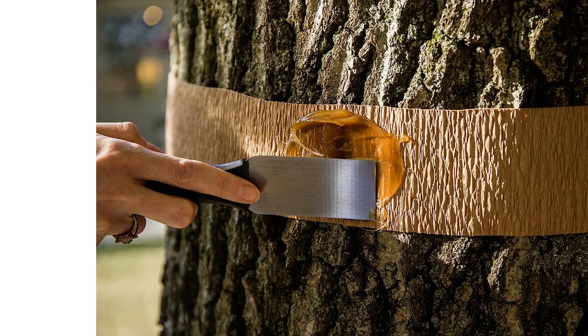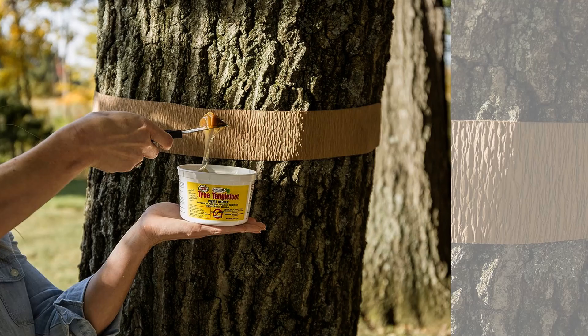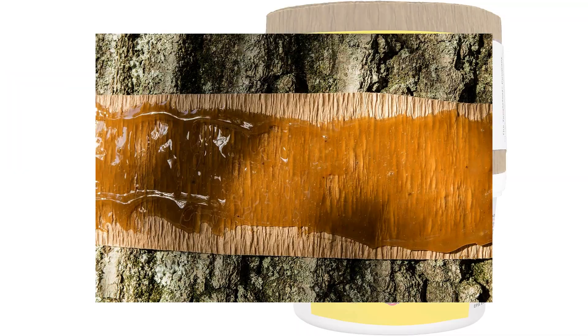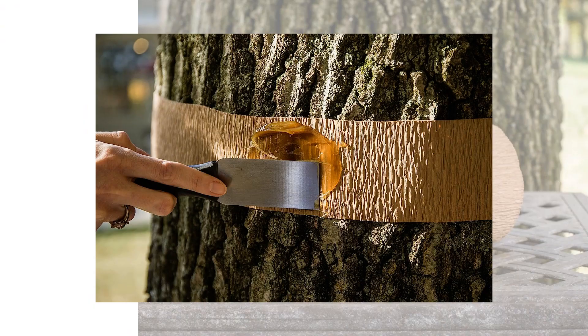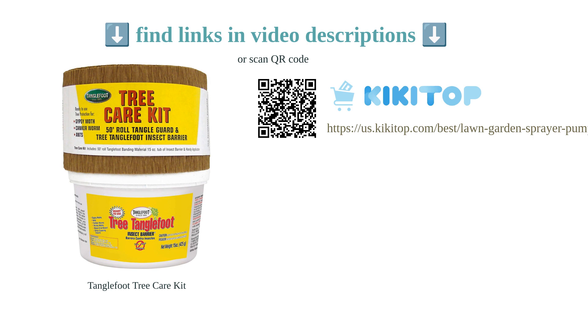This product is beneficial for tree owners looking to prevent pest damage. It is suitable for use on a variety of tree species, including pecan trees. The sticky goo is non-toxic, making it safe for trees and the environment. However, it may not be effective in deterring squirrels or lanternflies. To ensure minimal contact with birds, it is recommended to apply the product lower on the tree. Overall, the Tanglefoot Tree Care Kit is a reliable solution for protecting trees against common pests.